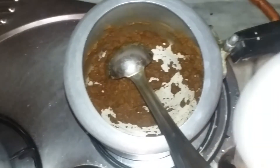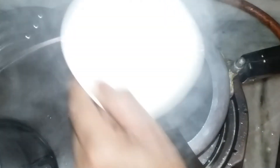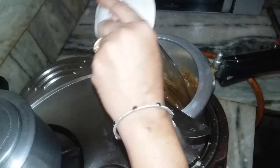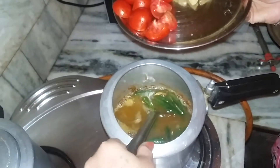Once everything is mixed, you have to add three big bowls of water. After the water, we are going to add some vegetables — we are going to add some fried ladyfingers.